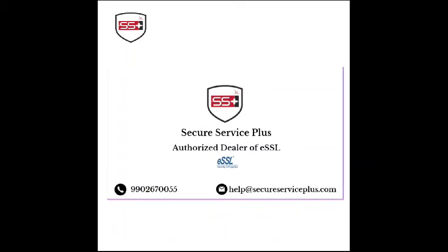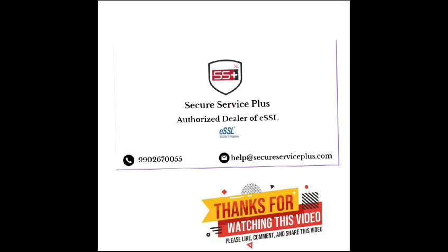Thanks for watching this video. For more information, please contact SecureSeries Plus. The mobile contact number is given below and you can also contact us through email.